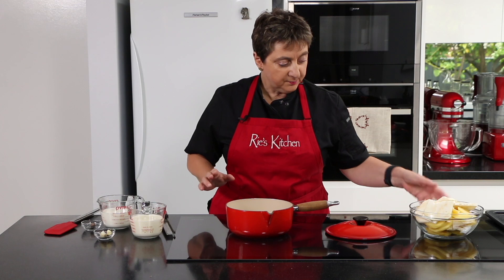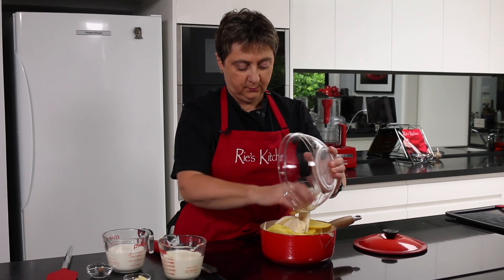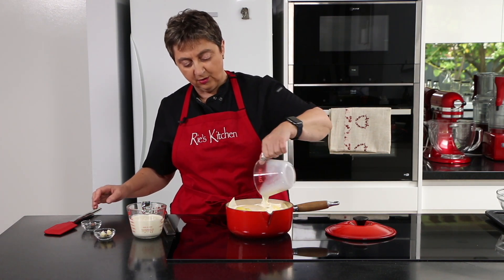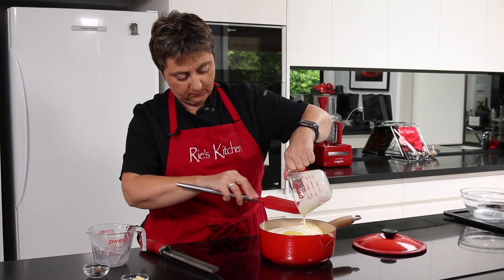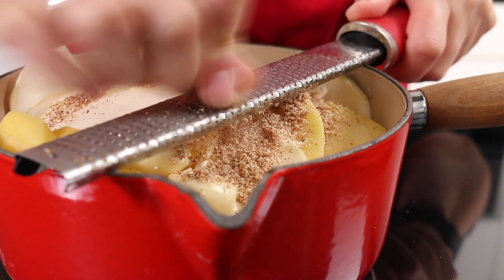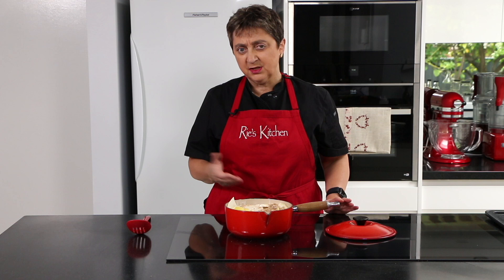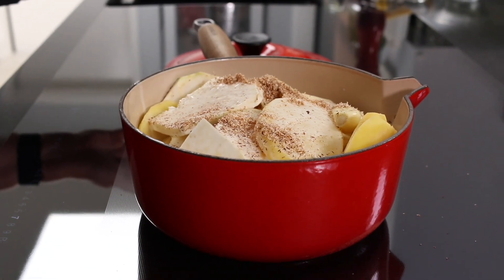The next step is to pop our potatoes and celeriac into this pot. To that I'm going to pour over our milk and cream. I know the vegetables are not going to be fully covered, but that's not a problem. I'm also going to pop in our garlic, and I'm going to grate in at least half of this knob of nutmeg — so a reasonable amount of nutmeg. I'm going to pop my induction on, starting it on seven, bring it to a simmer, give it a stir to make sure nothing's stuck at the bottom, then pop the lid on and let this all simmer for about five minutes to par cook our celeriac and potato.